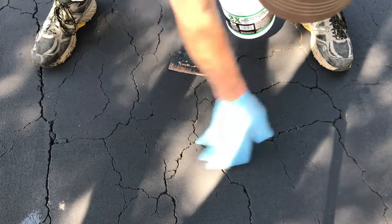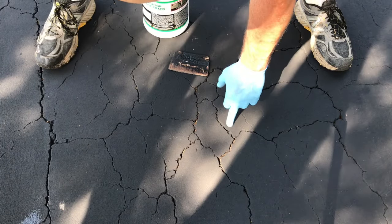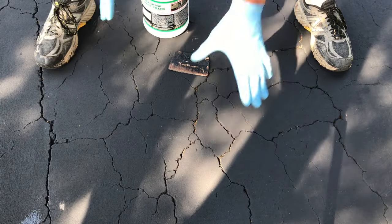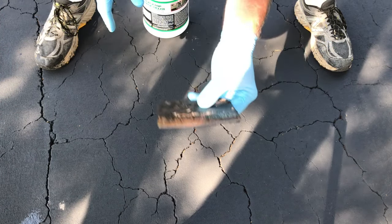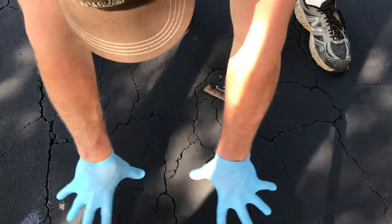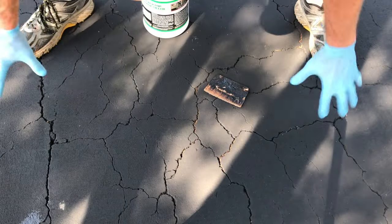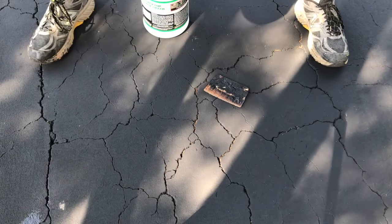They come in 4-inch, and I think they come in like 7 or 8-inch. Now what we're going to do is take this product and squeeze it into these cracks. We don't even have to be exactly precise with it, because we're going to take it and spread it around with this spreader to get it in these cracks. I'm going to start up in this area and try to stay within camera sight, and we're just going to fill all these in right quick.